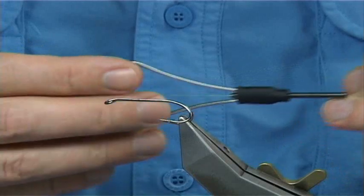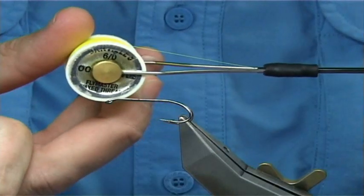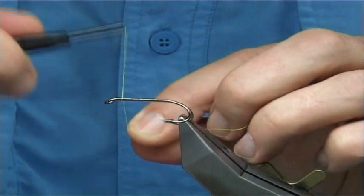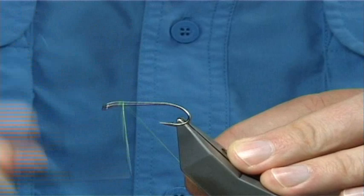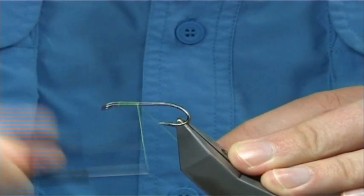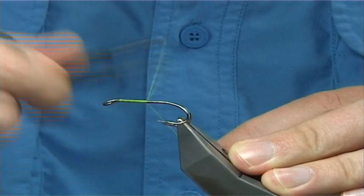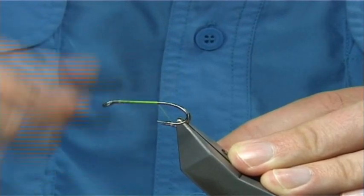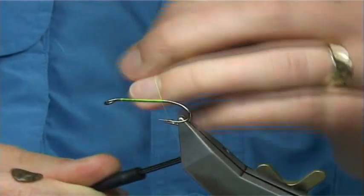The thread I'm using is Danvos Flymaster 6.0 in Chartreuse — really nice and bright. This is mainly for the head; it's just shiny, to make the head really shiny. Now what I'm going to do is put down a layer of thread all the way along. I'm going to stop it in line with the point — you can take it a wee tad further if you wish, but that's far enough.